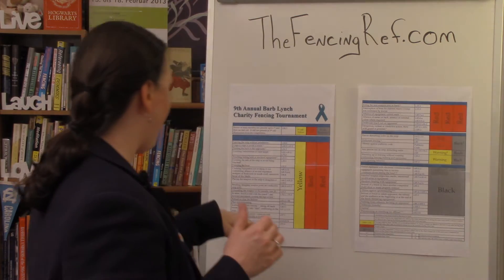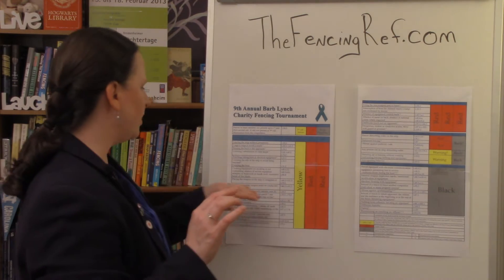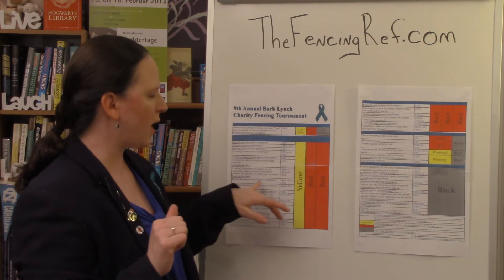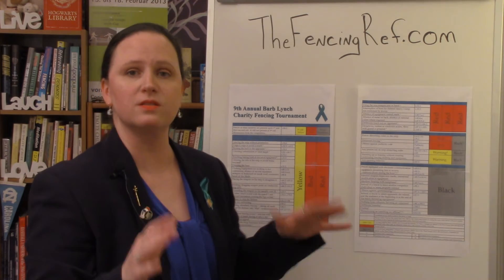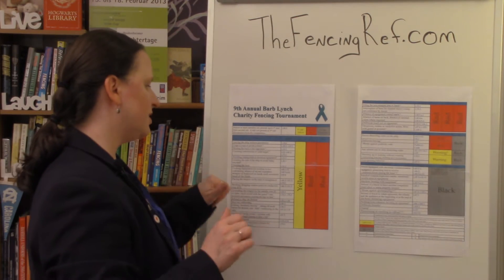The next one we have is in saber — it specifies in saber. You remember we went over last module that bending or dragging the weapon or point on the conductive piece is only for foil or epee. This one specifies in saber.